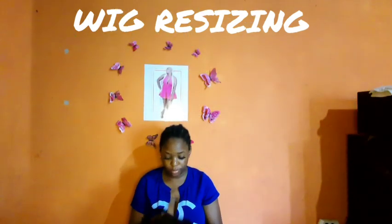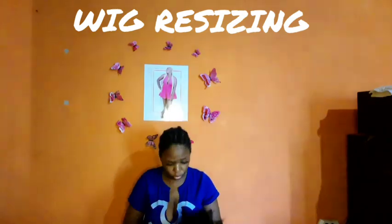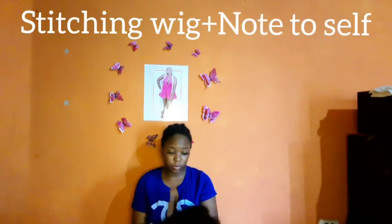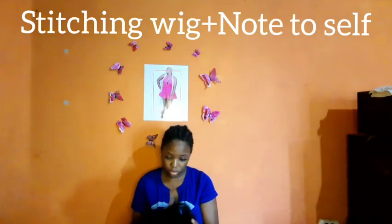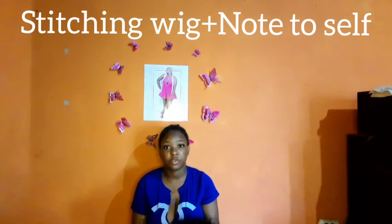I can't find my black hair thread and my hair needle, so I will be using what I have, which is a red thread and a regular size needle. I really need to hear this — it's definitely for me: do what you can with what you have, stop waiting for things to be perfect.